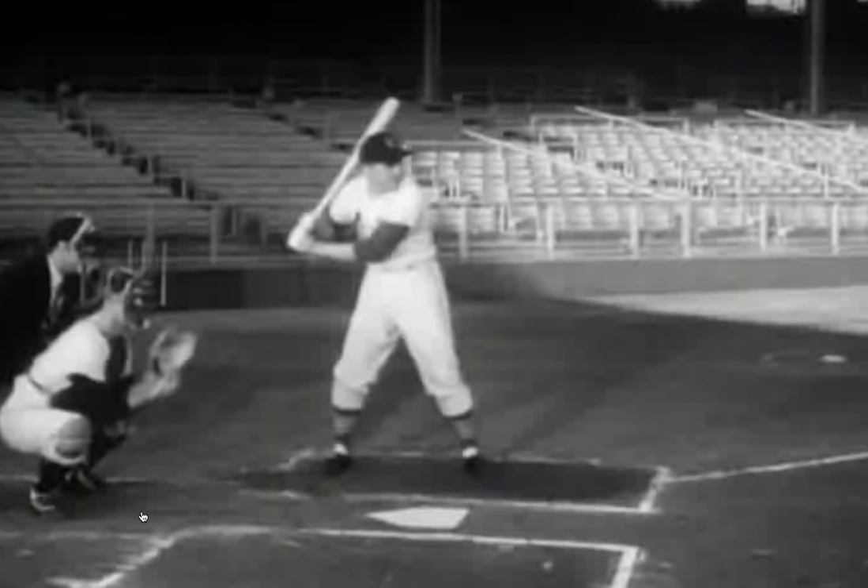Hey guys, J.K. Whited from the Baseball Rebellion here to do your Tuesday Breakdown. Today we have Ken Boyer, a player that I did not know a whole lot about beforehand — that's kind of why I chose him. I'm a big fan of going back in time and watching the great players of the old days, seeing if we can learn from guys who were successful a long time ago.